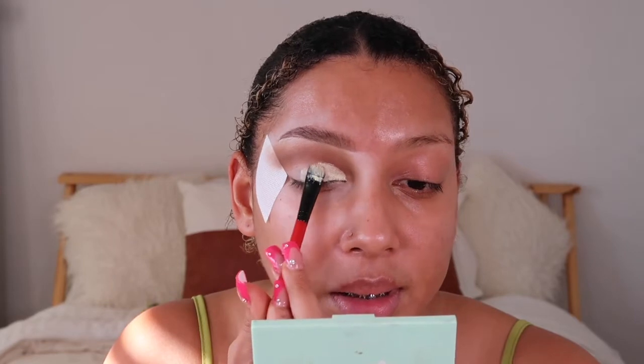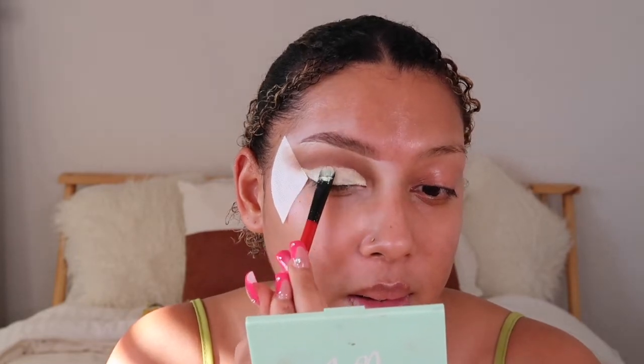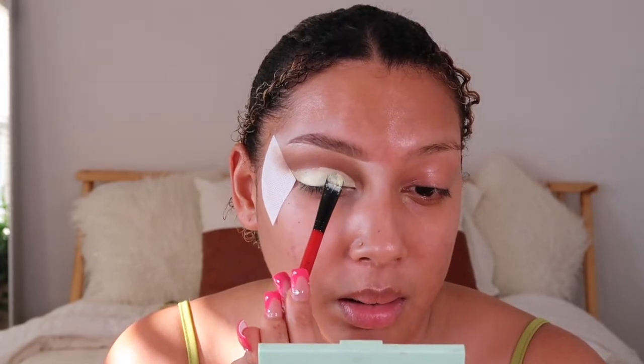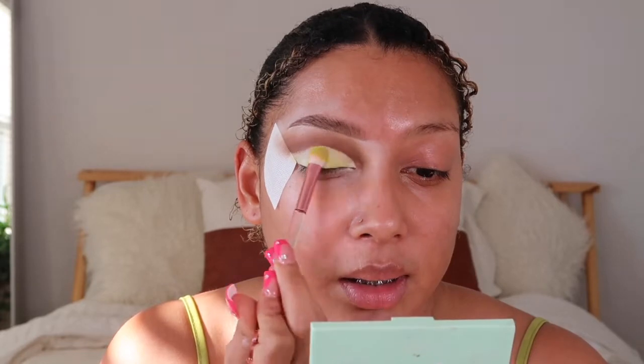I'm using the P. Louise base in Yummy Yellow — this is like the perfect green color. If you don't have Yummy Yellow, you can use a regular concealer — not a big deal. I'm going to put it right in the center of the eye. You can see the base matches the eyeshadow perfectly. Now for the inner corner, let's give it some shimmer.